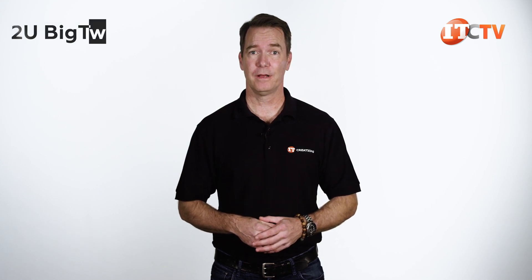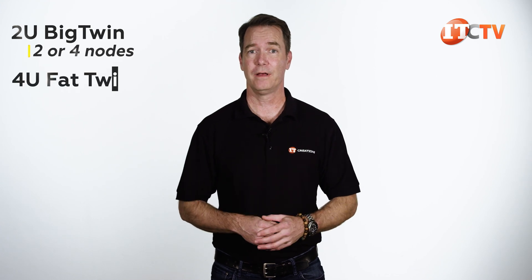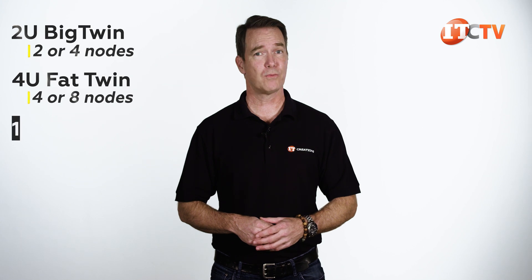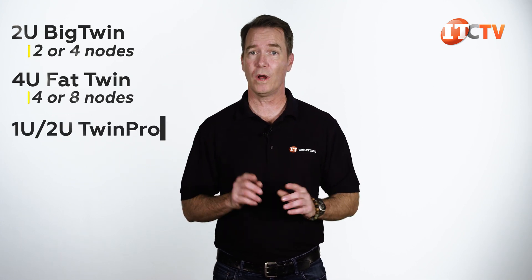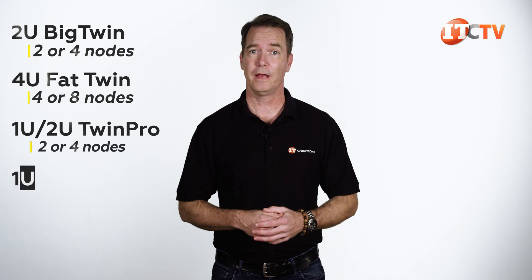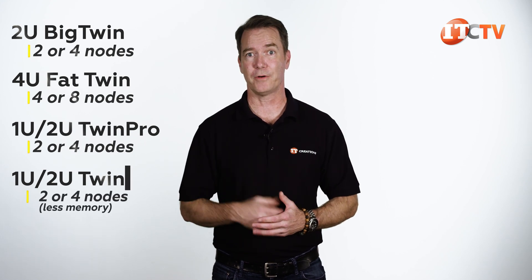There are four product lines in the Twin family. Starting with the Big Twin, which is the highest performing 2U system, supporting two or four nodes. Next, the 4U Fat Twin features advanced twin architecture with four to eight compute nodes. The Twin Pro, like our SuperServer 2029TP-HTR, offers 1U and 2U twin architecture systems, also featuring two to four nodes. And lastly, the Twin, also at 1U and 2U, sports either two or four nodes, but just less memory.